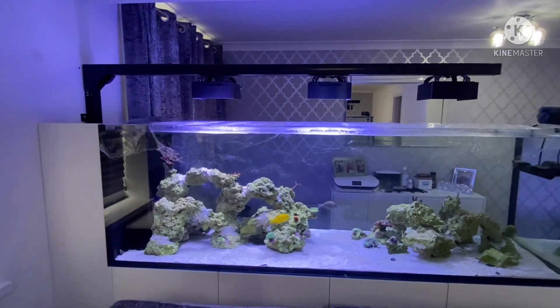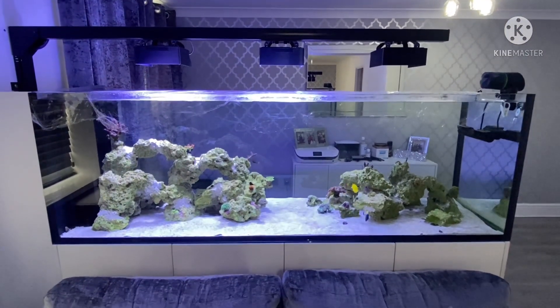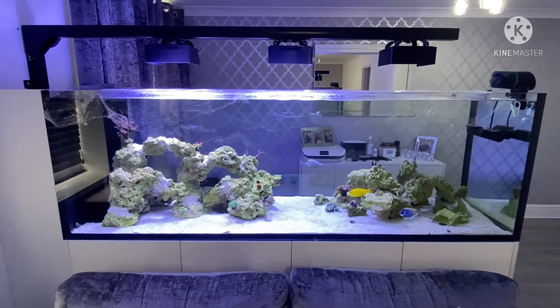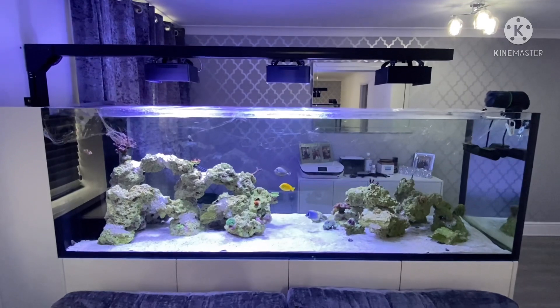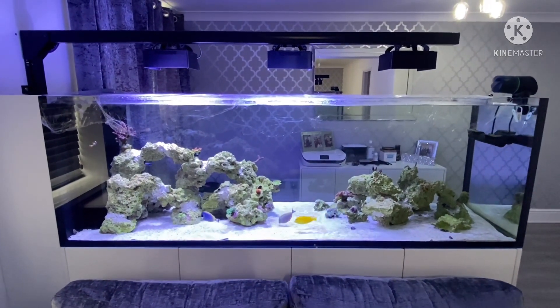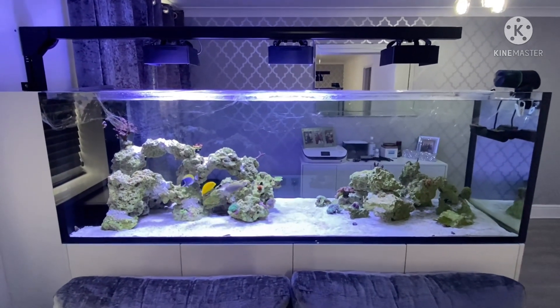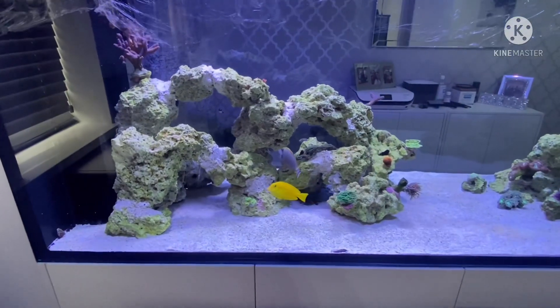This light bar has also been lowered. I had someone come and measure the PAR for me and it was only hitting 150 PAR on top of the rocks with the lights at 100%. So we've lowered the lights down and hopefully it should be hitting about 250 on top of the rocks now. I will need more lights at some point to be keeping SPS.